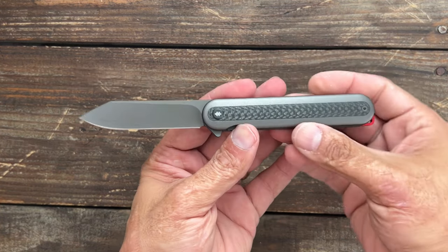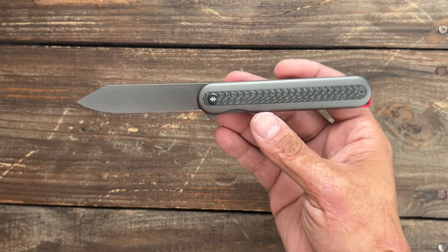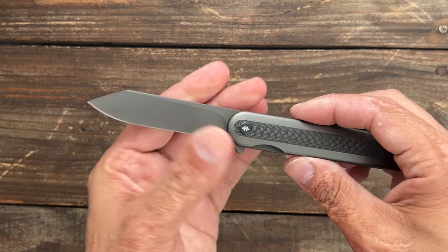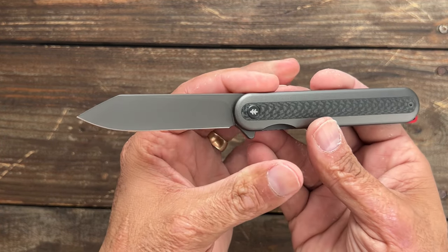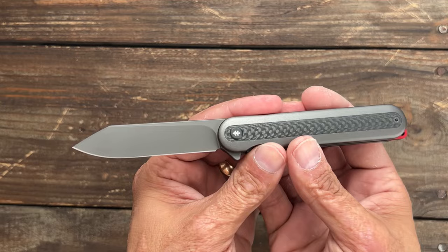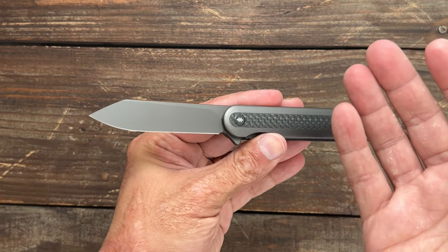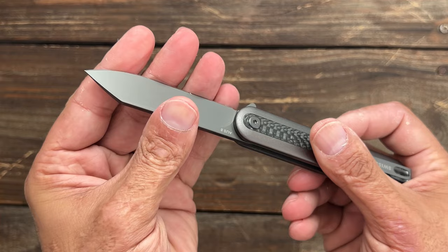This one is the more elegant looking one. It's the Gurundit — I'm sure I butchered that — but this one comes in at $30 at Walmart. I don't know how much it is online, maybe cheaper. So what you're getting here is a pretty nice streamlined package. I think it looks pretty nice. You have this gray coated AUS8 blade, which definitely isn't my favorite steel. It's a decent budget steel for $30. Not the worst, definitely not the best. You're definitely going to have to sharpen it up.